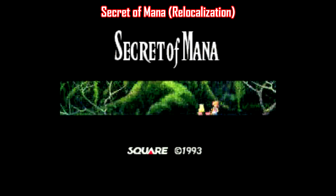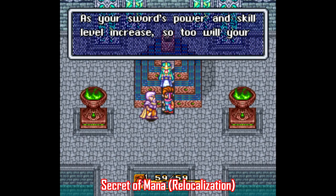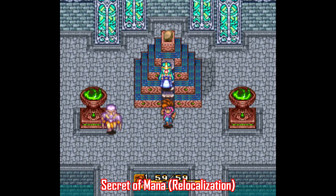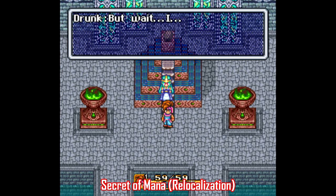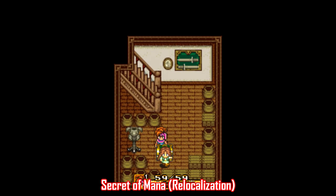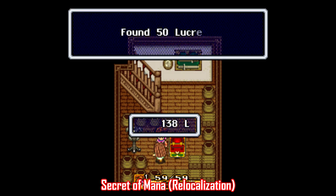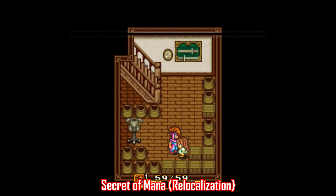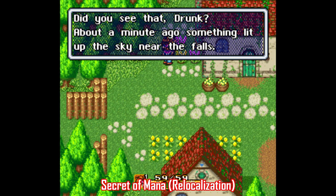Sticking with Secret of Mana, there's also relocalization patches, and this game has one of the most popular. As many of you know, Secret of Mana was originally planned to be a launch title for the Super Nintendo CD peripheral, which ended up getting scrapped, so the game was retrofitted back to the Super Nintendo, and as a result the story and the dialogue suffered. Everything had to be significantly abbreviated. This relocalization not only improves the text, but it does a nice job keeping it in the same spirit as the original, and that's a tough balance to pull off.